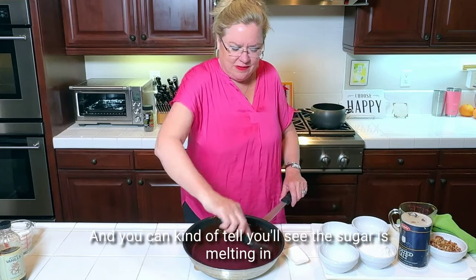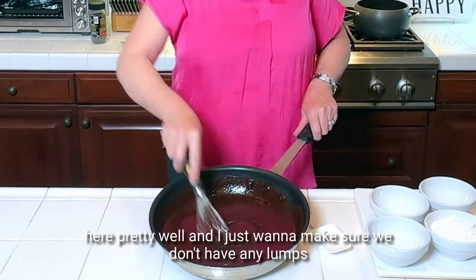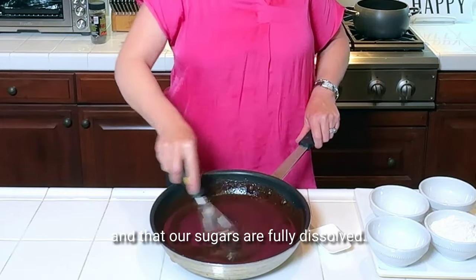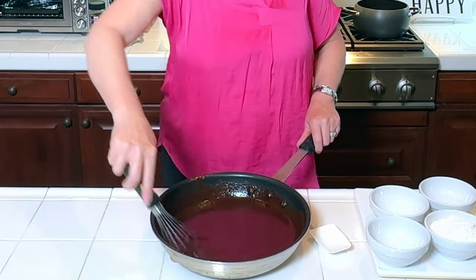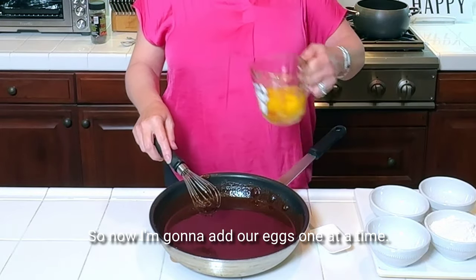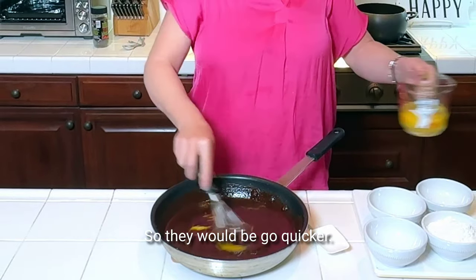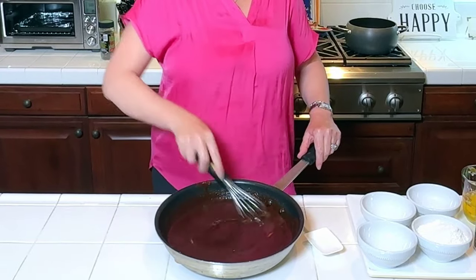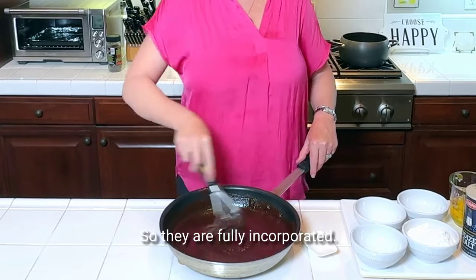You can kind of tell — you'll see the sugar is melting in pretty well. I just want to make sure we don't have any lumps and that our sugars are fully dissolved. Okay, this looks good. So now I'm going to add our eggs one at a time. I have four eggs here, and I just cracked them so they would go quicker. We're going to whisk these in one at a time so they are fully incorporated.